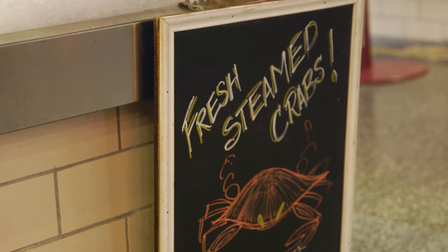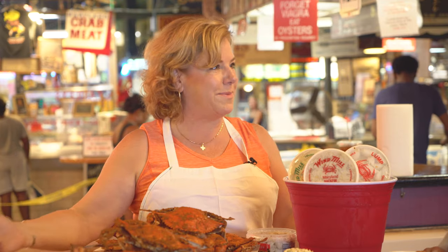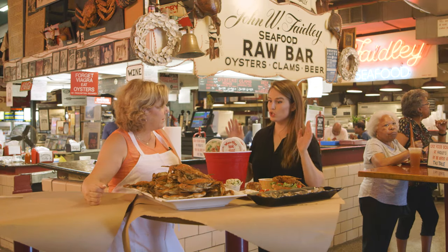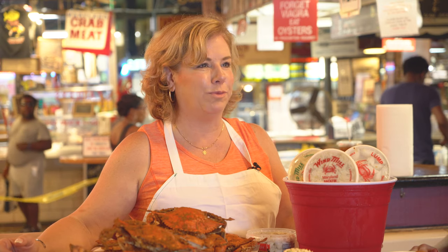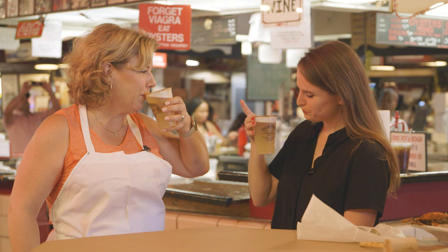At a typical crab feast, you might even have fried chicken, steamed crabs, corn on the cob, tomatoes. Don't forget crab on anything here in Maryland. What do you drink with crab? Absolutely a cold beer. And if you want to have the Baltimore margarita, you rim your beer with Old Bay.